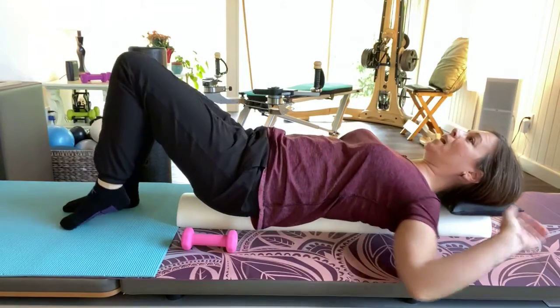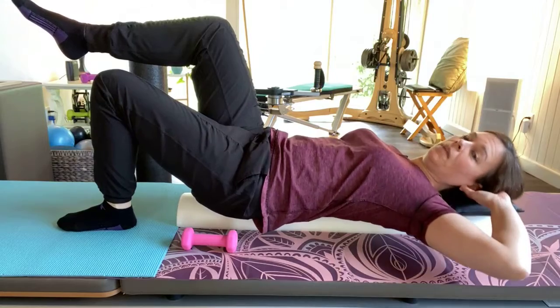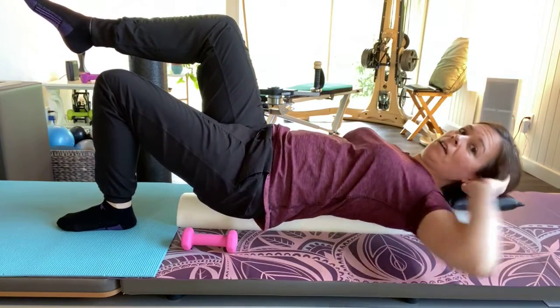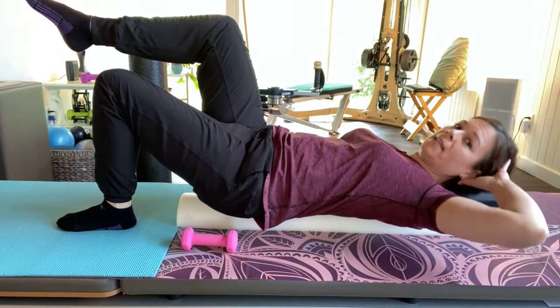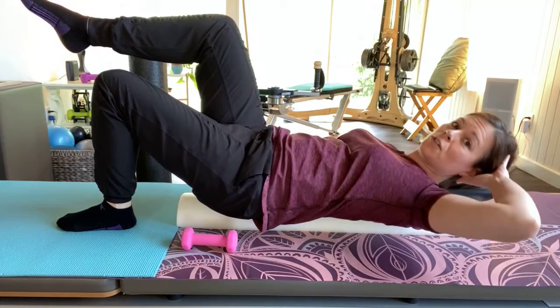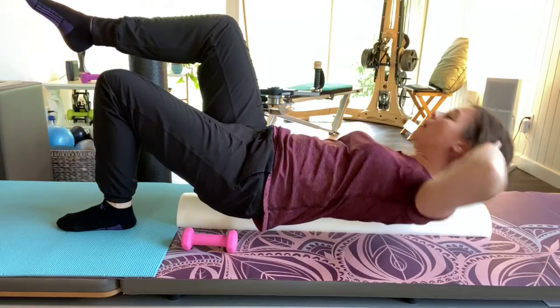Come down, switch sides, exhale up, inhale. The point is not just to come up and come down — it's using the muscles all the way across and then all the way down. This is really functional for walking. We're doing five — that's four, maybe one more for five.